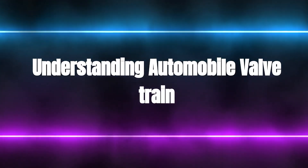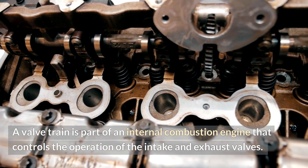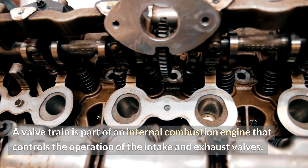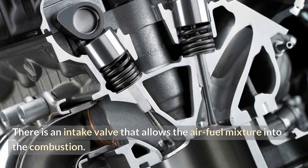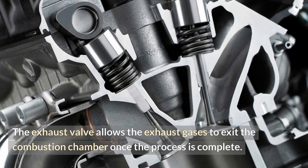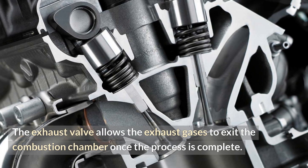Understanding Automobile Valve Train. A valve train is part of an internal combustion engine that controls the operation of the intake and exhaust valves. There is an intake valve that allows the air-fuel mixture into the combustion chamber. The exhaust valve allows the exhaust gases to exit the combustion chamber once the process is complete.